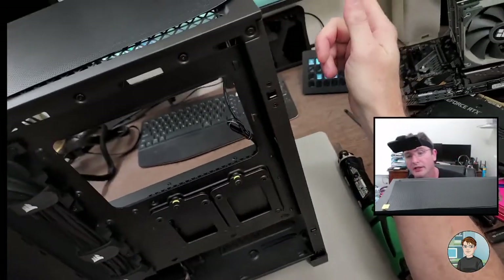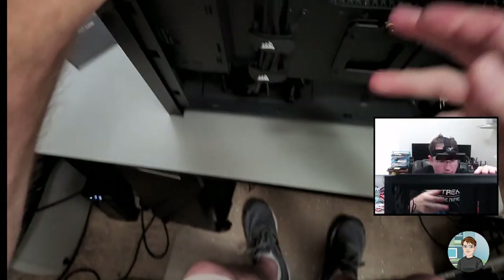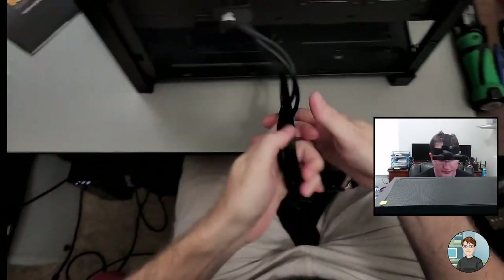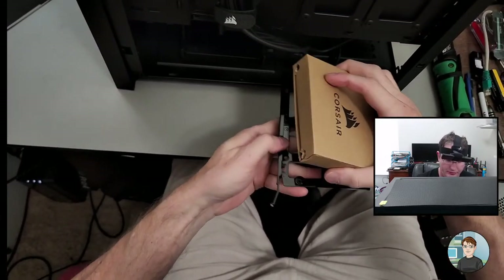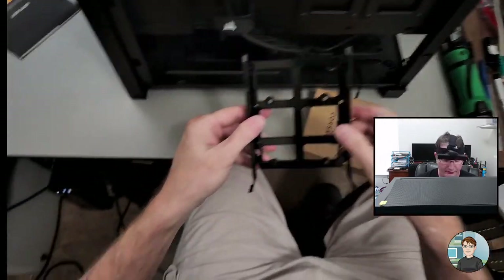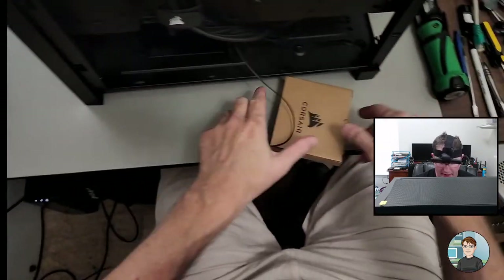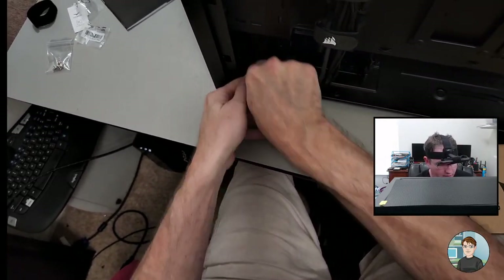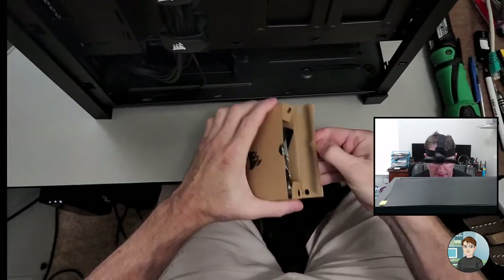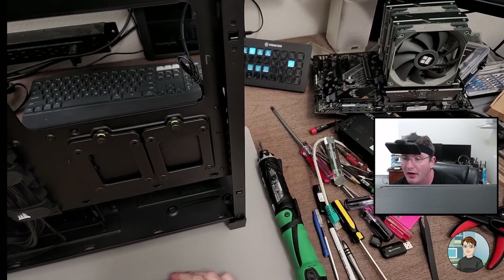The thumb screws are a little bit difficult to turn and there's no place to put a screwdriver. The case has a three-and-a-half-inch drive bay where they keep all the screws and stuff. That's where you'd add a 3.5-inch or 2.5-inch drive — we don't have any of those. I don't use zip ties because once you put them on you have to cut them off if you want to change something.